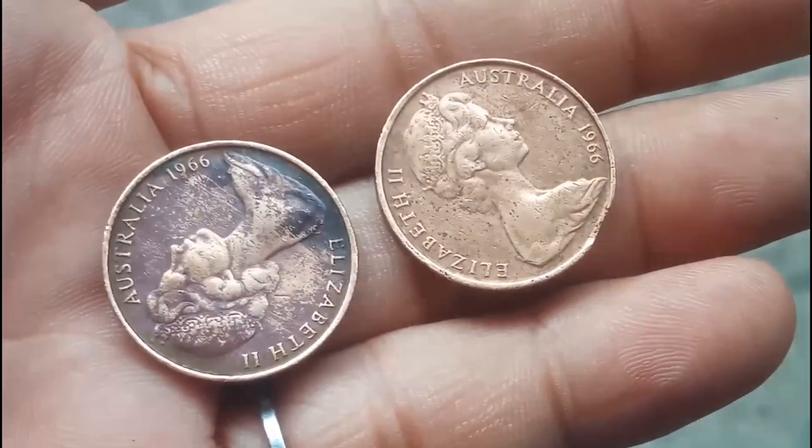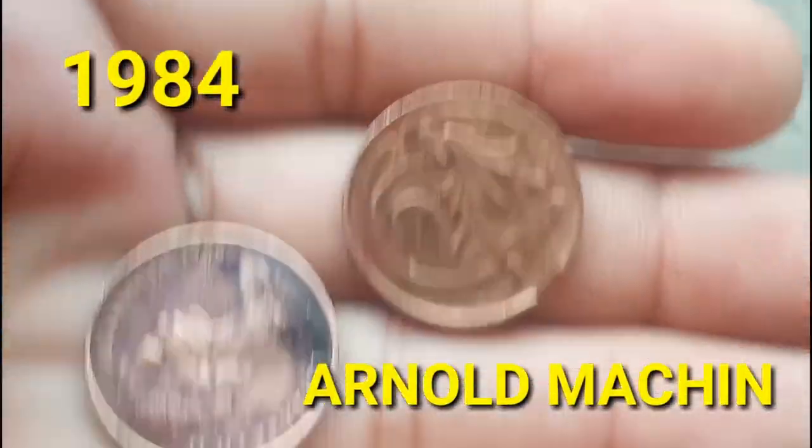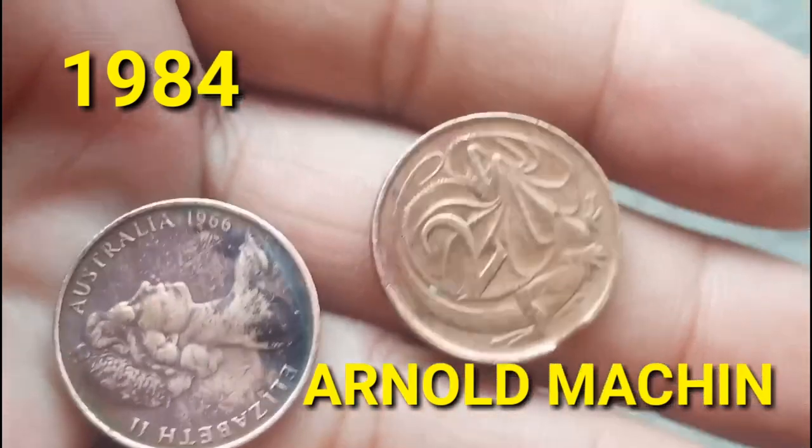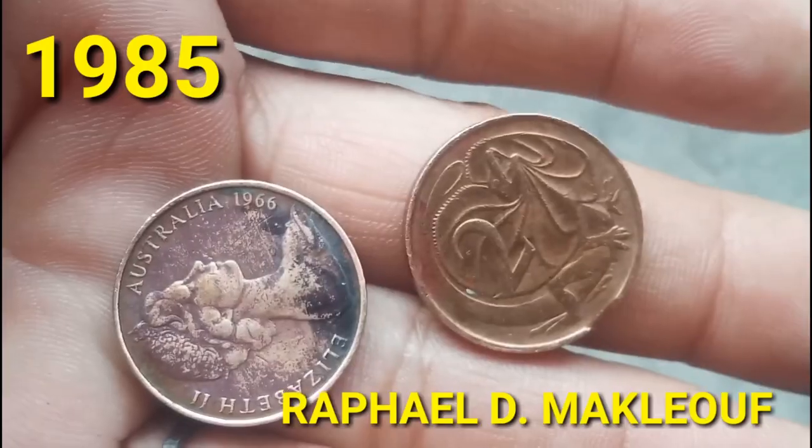This version of the coin with the Arnold Machin second portrait of the Queen ran until 1984, when it was replaced in 1985 with the Raphael Maklouf portrait.